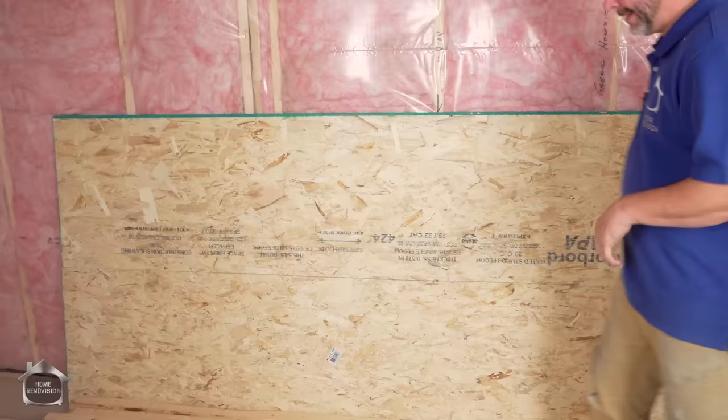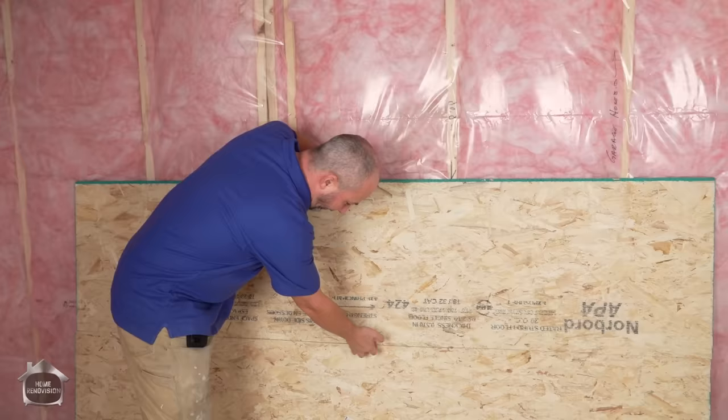When you're cutting a surface like this and you're in a tight space and you can't set it on sawhorses, if you just leave the last half an inch in the middle, OSB is really convenient.